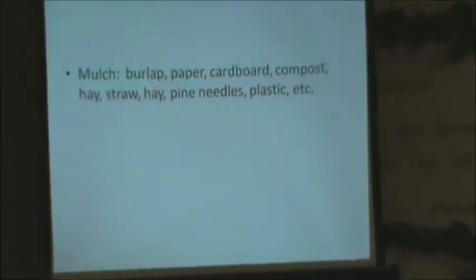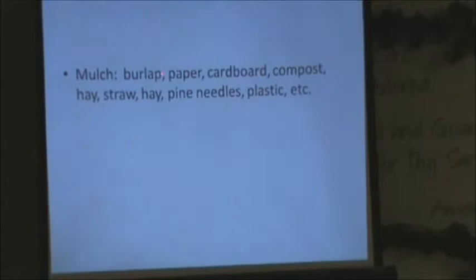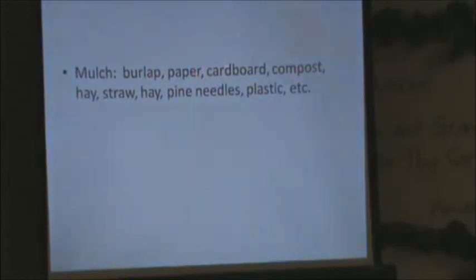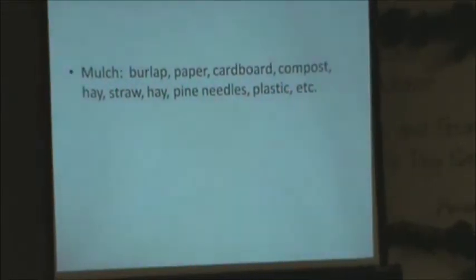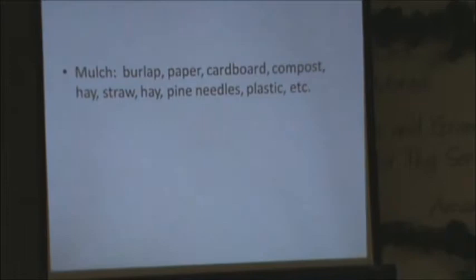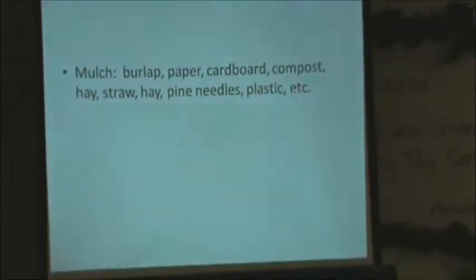There are burlap bags — you can get those from many places and lay them out as mulch; they biodegrade. A lot of people have used that to start new lawns. You can also use paper, cardboard, and compost. The main one I use is plastic. It's easy, not real time-consuming — I can lay a 300-foot row of plastic in five or six minutes because it uncovers, covers, and lays the drip lines all at once.